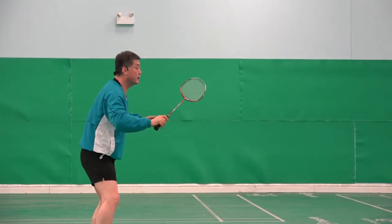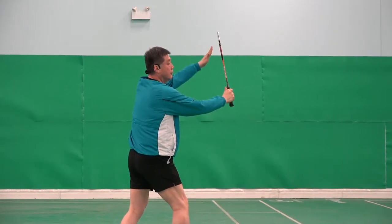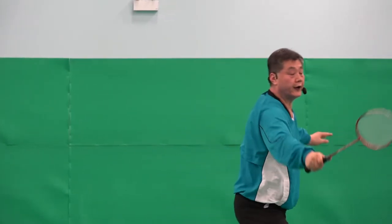And from there: one, two, vertical. And three. One, two, three.